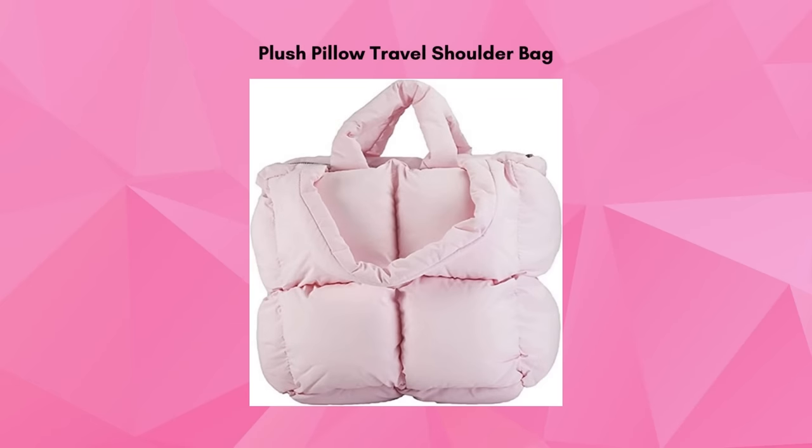This plush pillow travel shoulder bag is a great way to encourage family to come visit. The bag is great to take on planes and long car rides. It's soft enough to lay your head on and carry all your travel necessities.